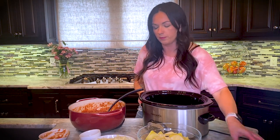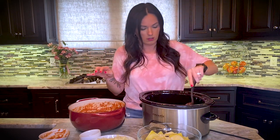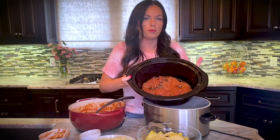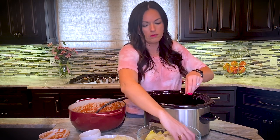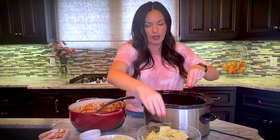I'm using a six-quart crockpot. We're going to start with a little bit of sauce on the bottom, just spreading it out. Then we're going to place a layer of ravioli — see how much faster this is than having to boil noodles and spread out ricotta cheese?